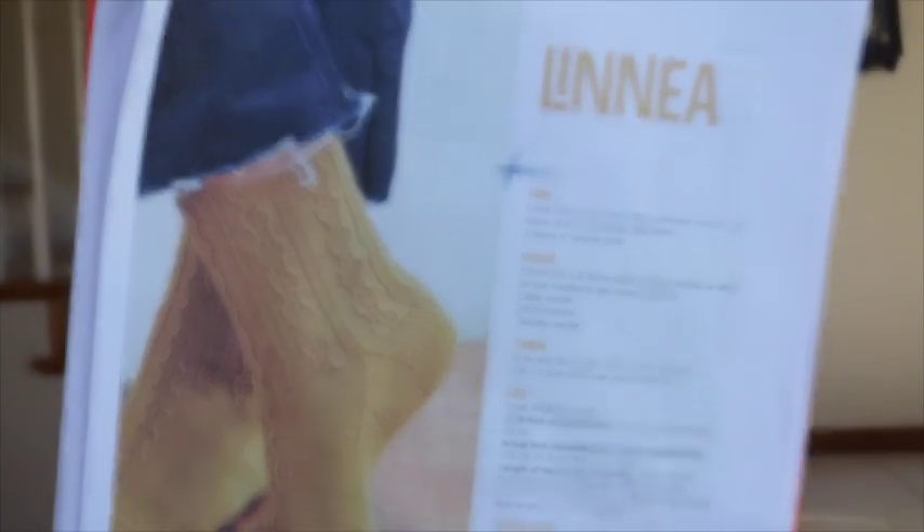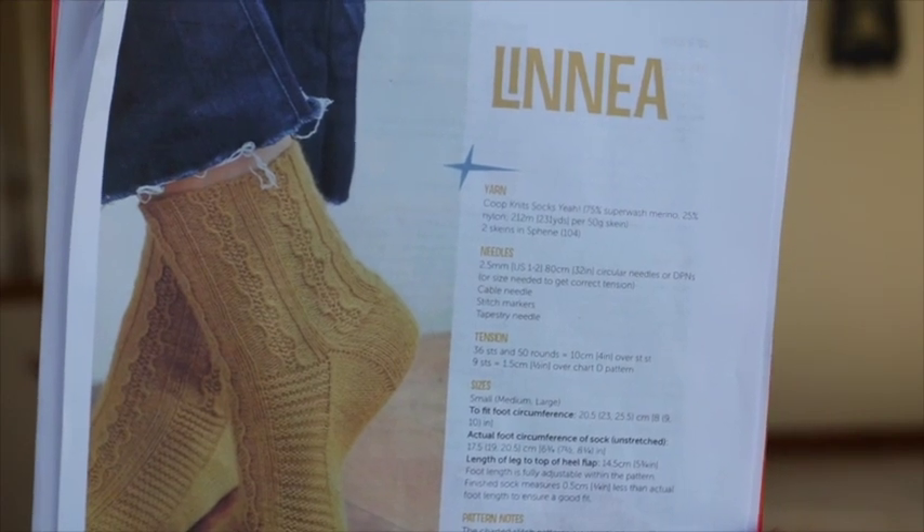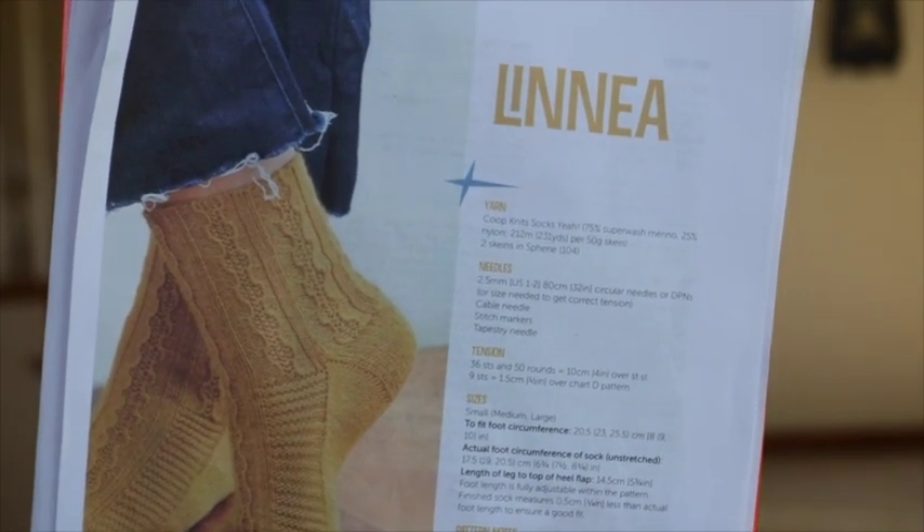Let's start with socks because I have a couple of needle reviews I want to talk about. When I was digging in my UFO pile I saw some orange and brought out of the basket some socks I had started. I have no idea when I started these. They are the Linnea Socks by Rachel Cooper — Goop Knits is her name on Ravelry. I love her designs. This pattern is not for the faint hearted.